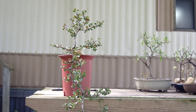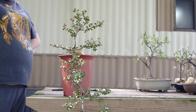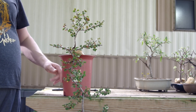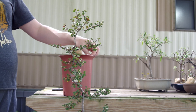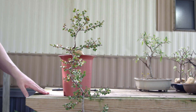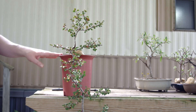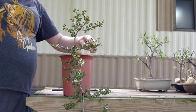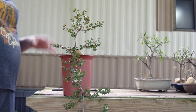Today I got my Cotoneaster cascading bonsai. Earlier in the spring I had planted it in this tall plastic cascading pot, just to get it in something different. What it was in before was a little shorter - this gives it a bit more height and makes it look better. Right now we have it propped up with some rocks just to help hold it in and get those roots settled.